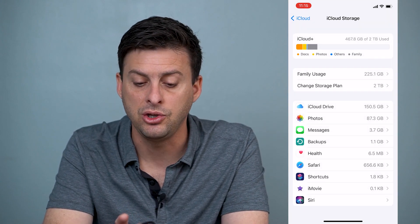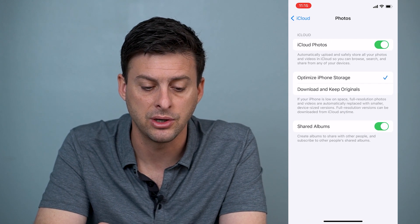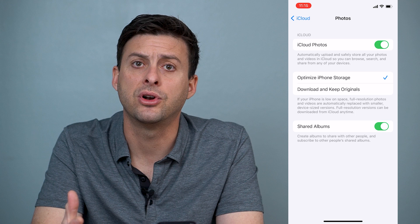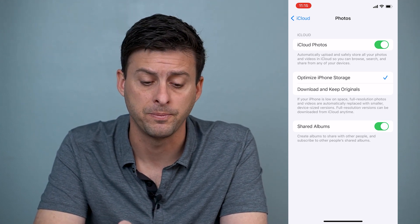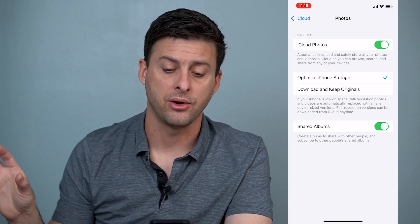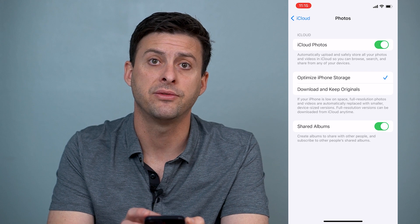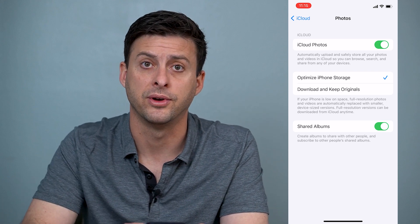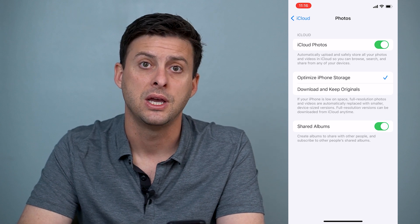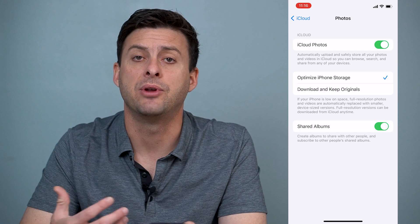You might get an error message if you don't have enough space to store photos on iCloud. If you do have enough space, there are two different options: Optimize iPhone Storage and Download and Keep Originals. In both cases, a full resolution copy is stored on iCloud. However, Optimize iPhone Storage keeps only a low resolution version on your physical phone, while Download and Keep Originals stores the full resolution photo on your phone. If your phone is running out of space, choose Optimize iPhone Storage — though you'll need an internet connection to access the full resolution version.